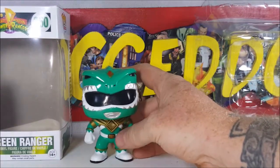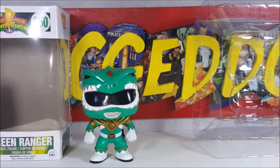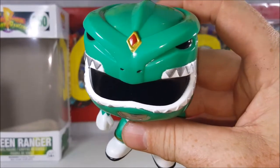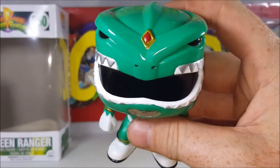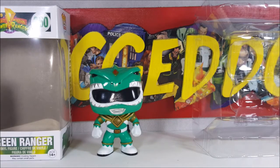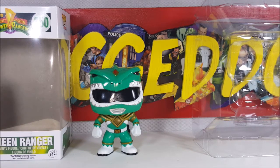It's done very sloppily. The sculpt is great, the helmet sculpt is good, and the paint detail for the helmet is alright. But they could have taken their time a little bit more and made the edges a little bit sharper. As you can see here there's some green paint where it's supposed to be white. Very sloppy. I've seen other pops that had more detail with better paint jobs than this one.